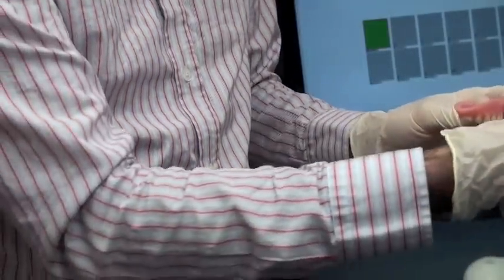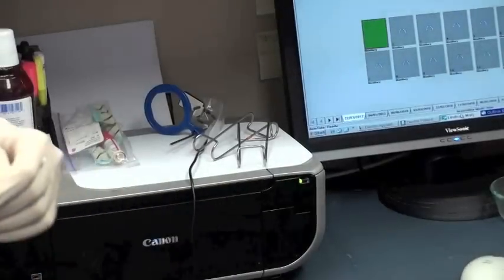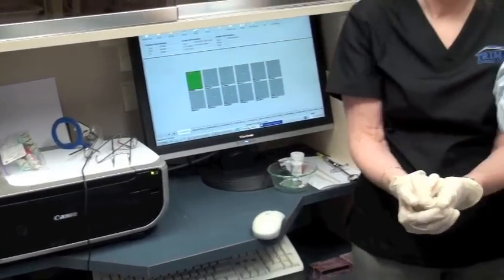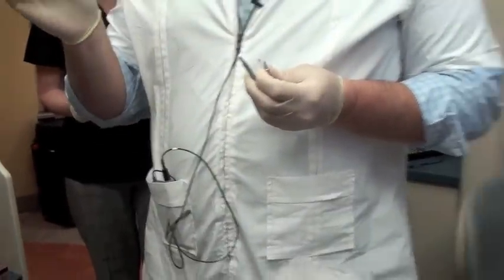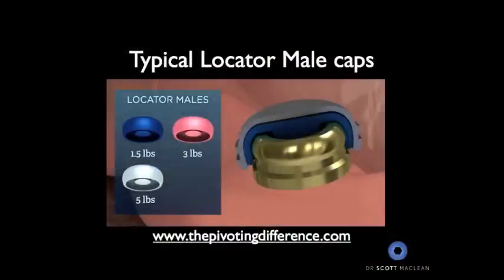So how often do you change them? It depends on the occlusion and the patient. If there's movement — for example, with a two-implant overdenture — you're going to change them more often. Potentially every six months, or nine months at a cleaning, or yearly for sure. And these are usually around $10 to $12 a piece.